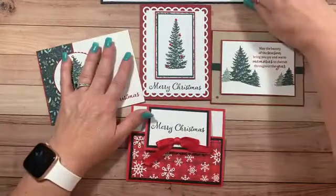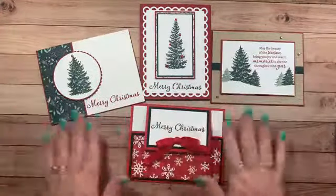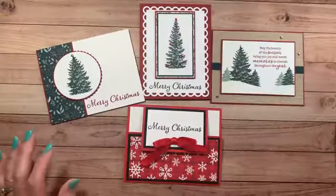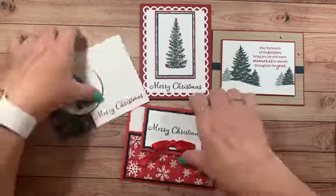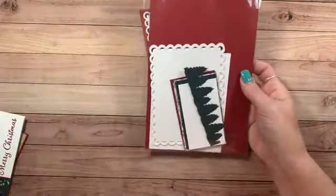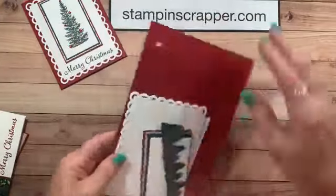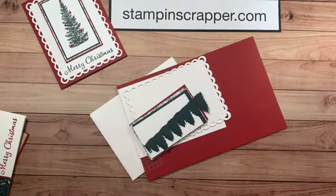We are going to be making these four beautiful cards using the beautiful Evergreen Elegance stamp set. Let's get creating! This is the first one we're going to be making today. If you have your kit, you're going to want to get the packet out that has this. Each of your packets has three cards that you can make.